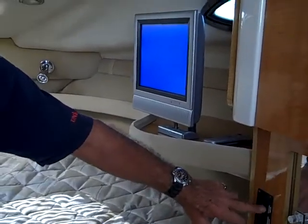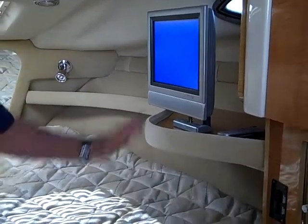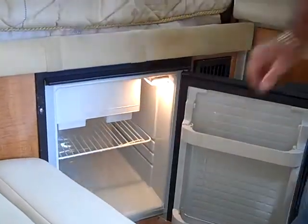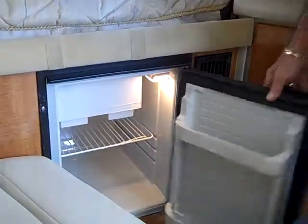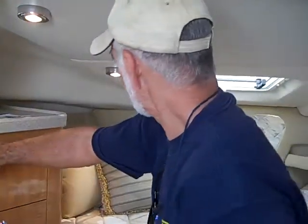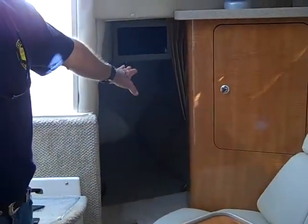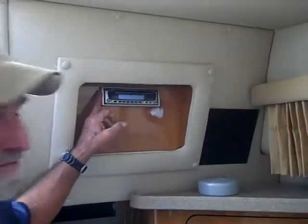Your TV has both a shore antenna and a ship's antenna. This switch lets you select each one, and the TV is already connected. Your refrigerator inside — open it up — it's on and getting cold. You also have a little freezer right there. All your lights in the boat are battery-operated, which is really nice because you may not want to run the generator when you're out. You have standard switches: these are forward, then over here we have these lights, then the overhead lights, and your accent lights up here.